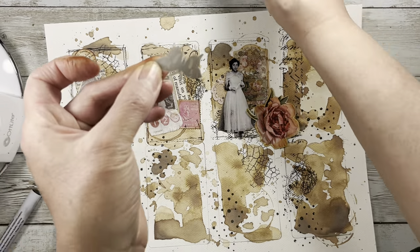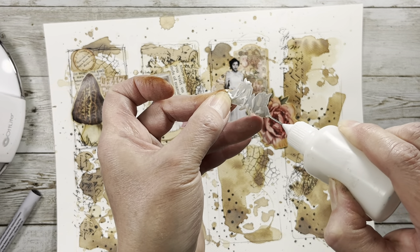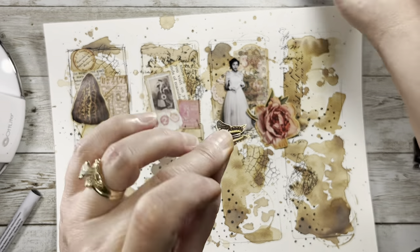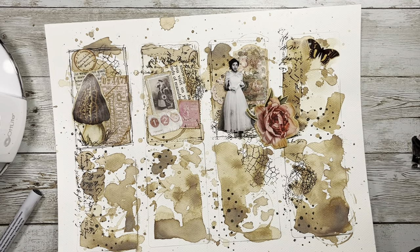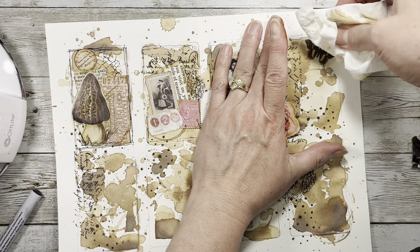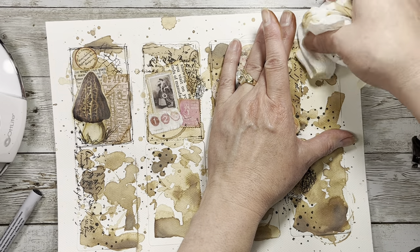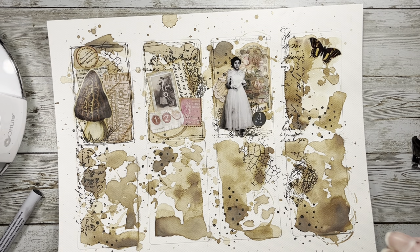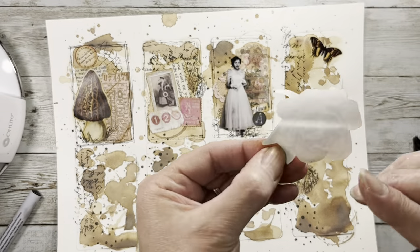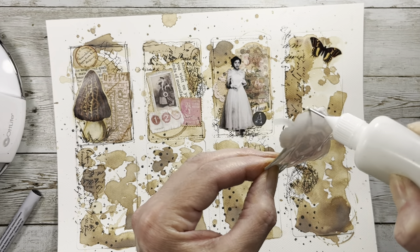If you watch junk journaling a lot, lots of us have done loads of clusters and things because they are just a fun thing to add to a page. It's fun to have them made up and then when you're making pockets you can just add one to a pocket or a tag or whatever. This seemed like a great way to use up and make a bunch at once.